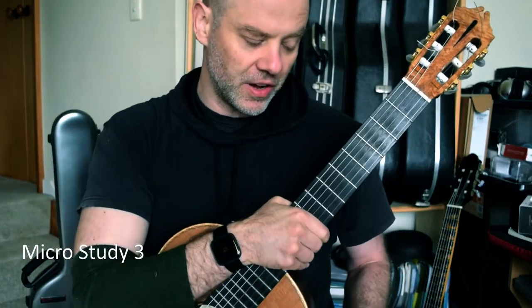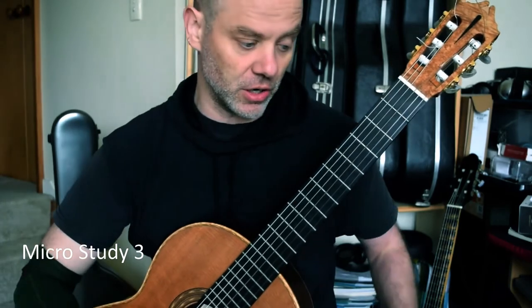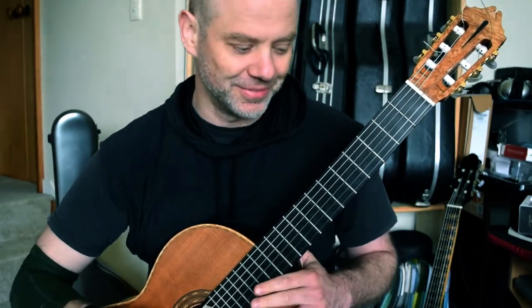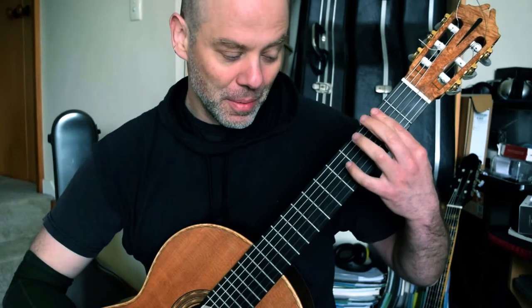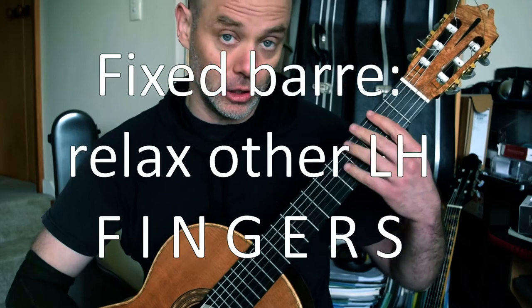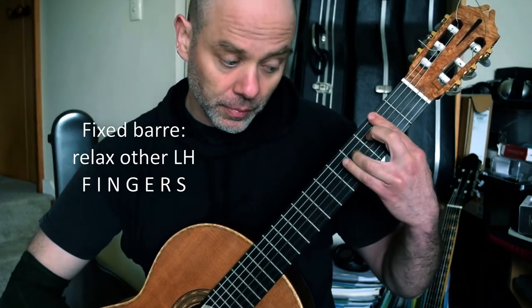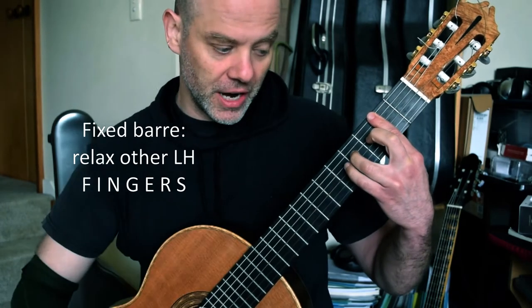Bar 105 — things are starting to get interesting. We're now in the key of F sharp minor, kind of. Bar is across second fret for pretty much everything here. All the other fingers are going to be nice and loose and relaxed. Third finger on an F sharp, first finger doing duty on the A.